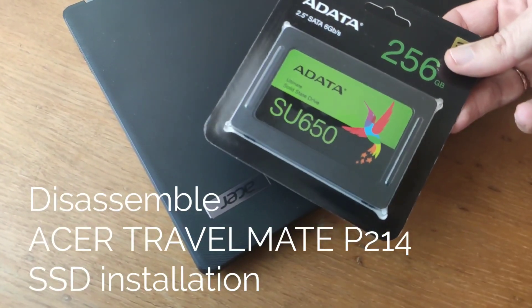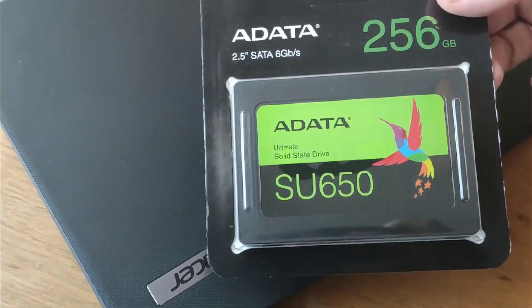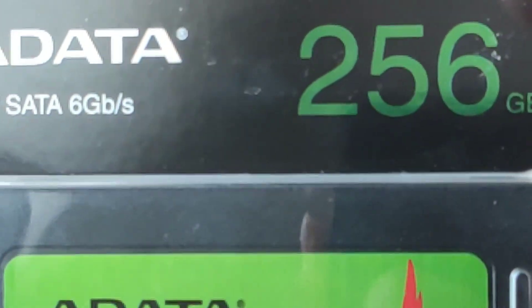Hello to all viewers. This video is about how to properly disassemble and install an SSD drive on an Acer Travelmate P214 laptop.